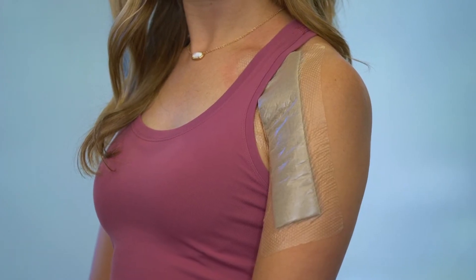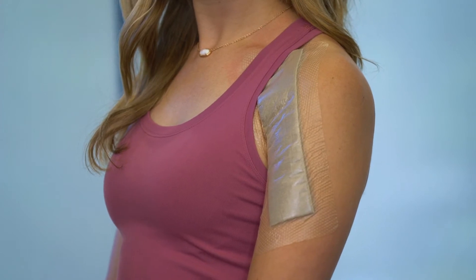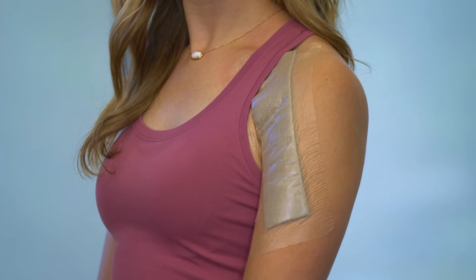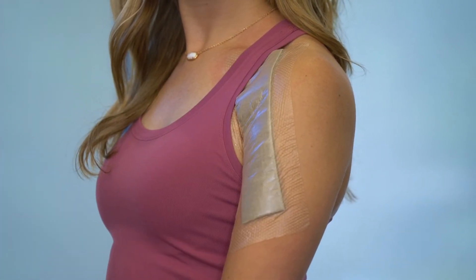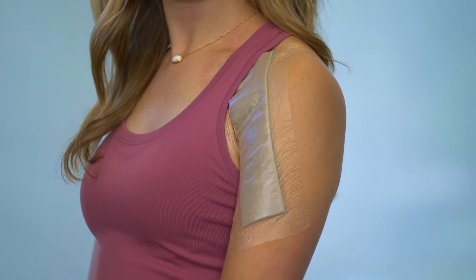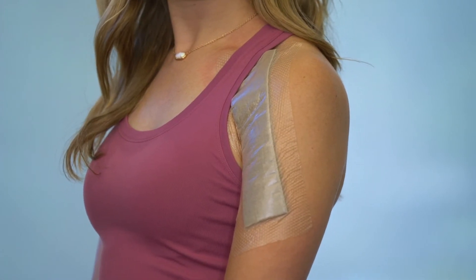Your wound was also covered with two types of dressings. One is this mesh with a skin glue called Dermabond. And then the top layer is called Silverlon or Mepilex dressing. Both of these dressings are waterproof and they have a little bit of silver in them to help fight off any infection.